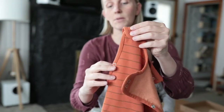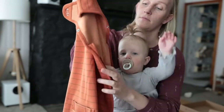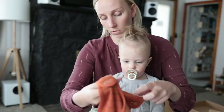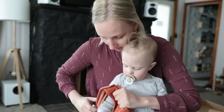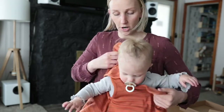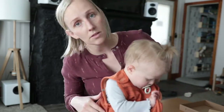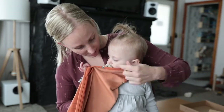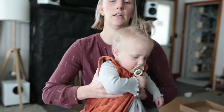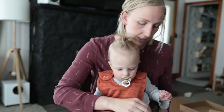I always leave this side snapped because it doesn't have the zipper — this side has the zipper. I just feed it through her arm, kind of lay it over her, come around the back and snap this side. She loves the snaps, so she always wants help with the snaps. Then I just lift her up and kind of let it fall behind her back.